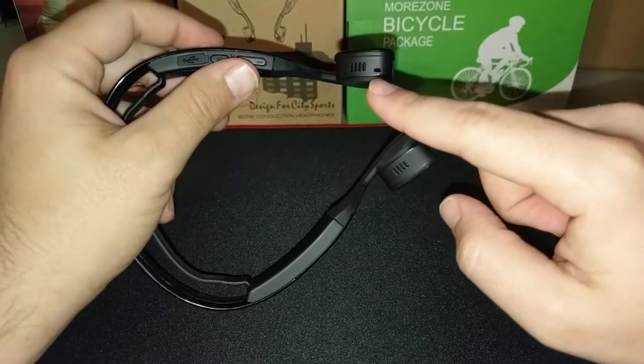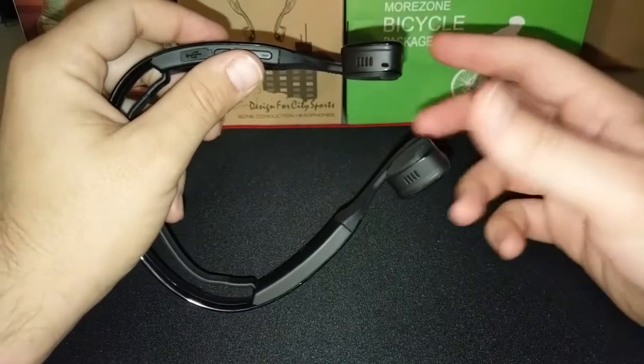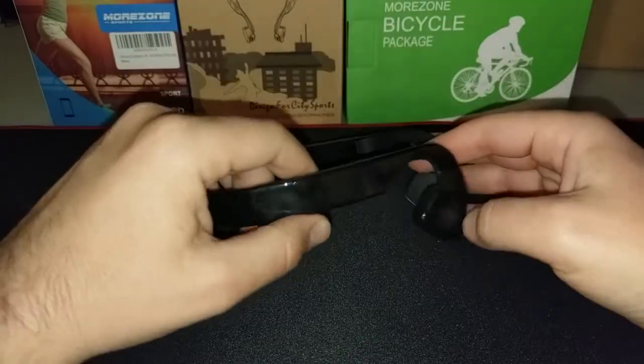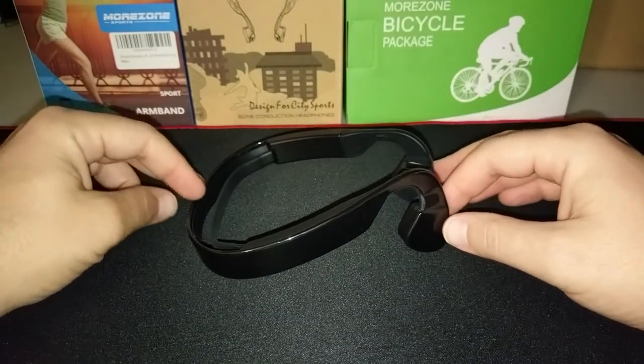These also have a microphone. I used it one time for a phone call and it was okay — the other person could hear me pretty well, and I could hear them pretty well too.